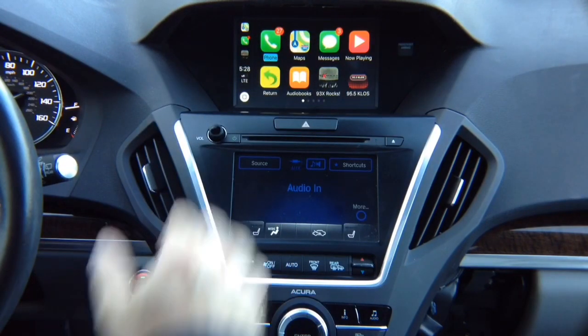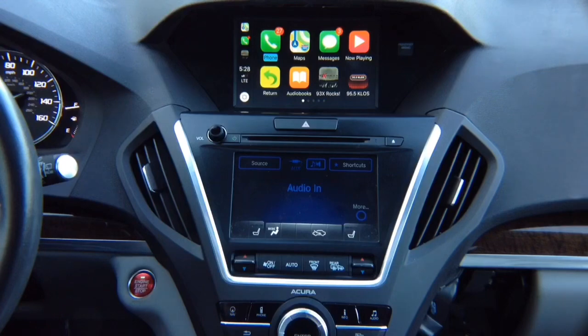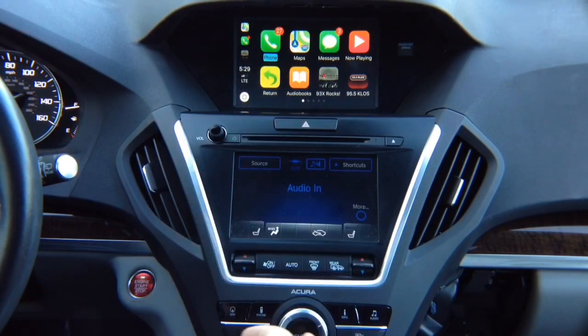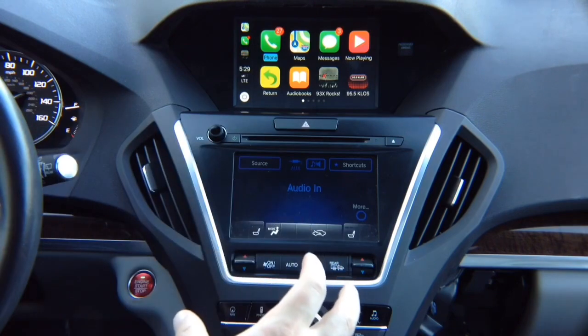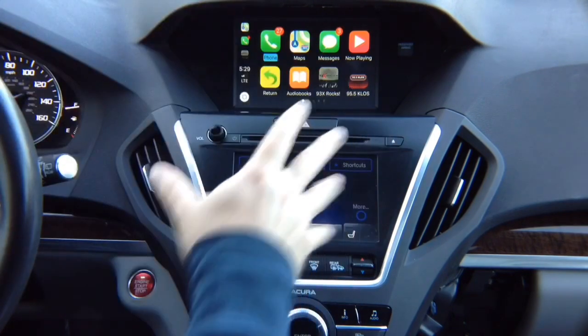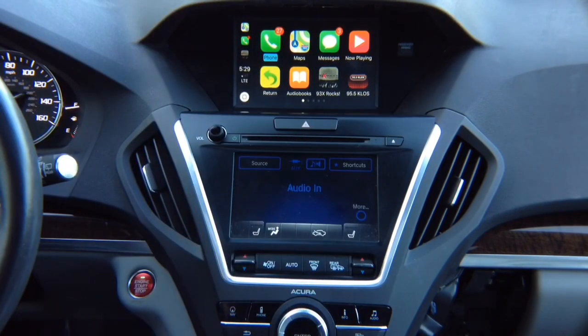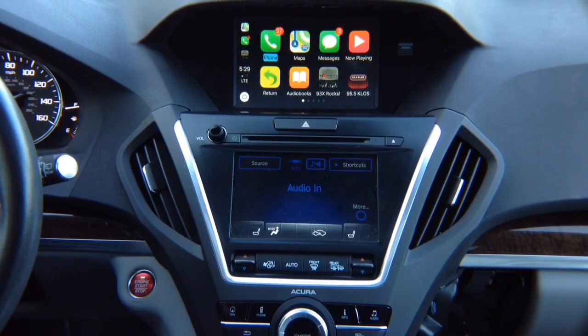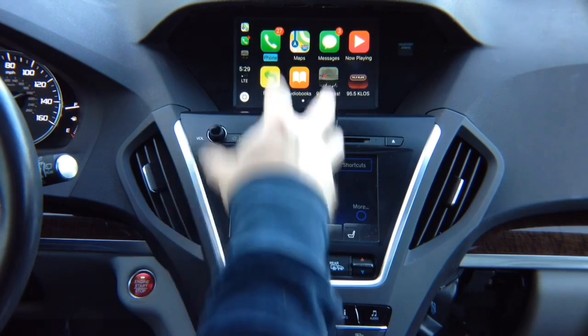iPhone CarPlay only exists inside your phone. All updates today or 20 years from now happen only inside your phone — you never have to worry about updating it. This hardware never needs to be updated. As your phone updates with new apps, they appear automatically here. In any car, CarPlay is the same — this CarPlay is the same as in a 2018 Acura MDX, with the same joystick control.